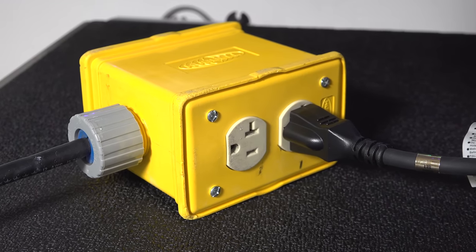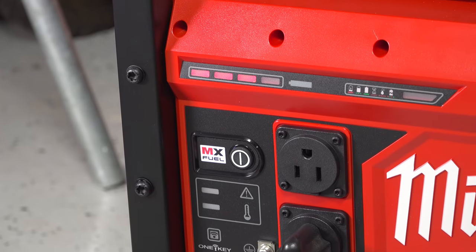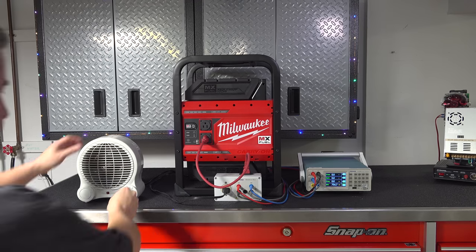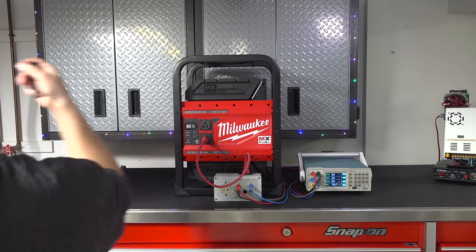Now a year later I finally got one in hand to test out, but unfortunately it wasn't worth the wait. In this video I'm going to show you the unit in detail and share what I found out about it that made this thing one of the worst power products I've ever reviewed.